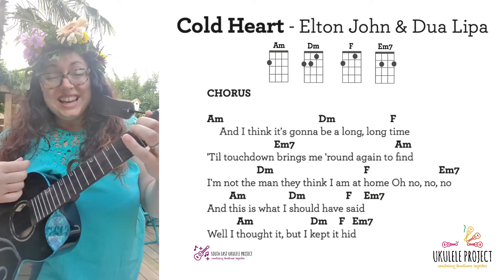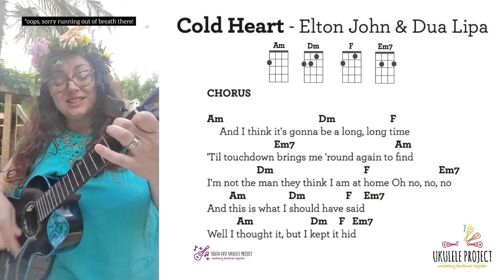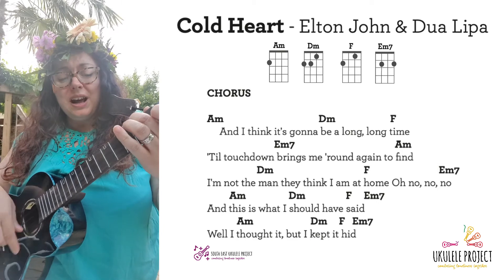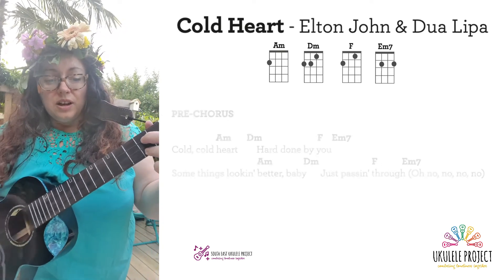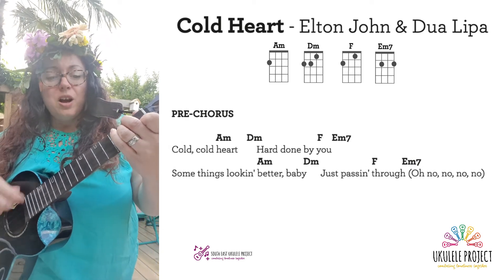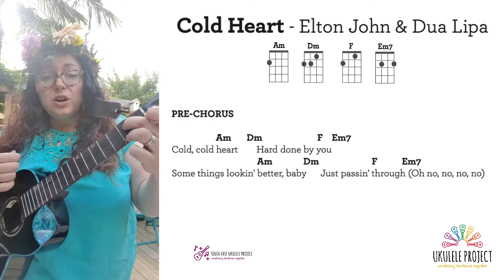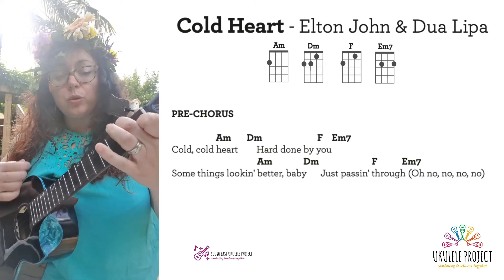And this is what I should have said. Well, I thought it, but I kept it here. Cold, cold heart are done by you. Some things look better, baby, just pass them through.